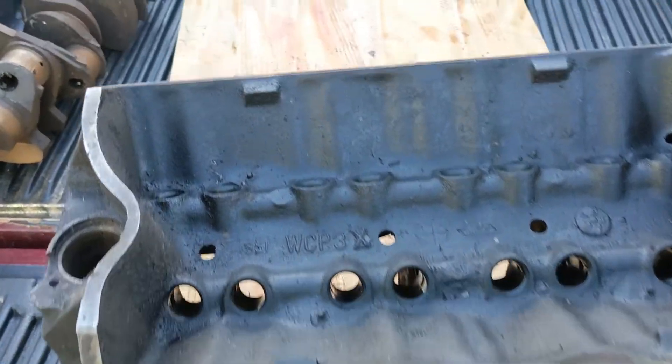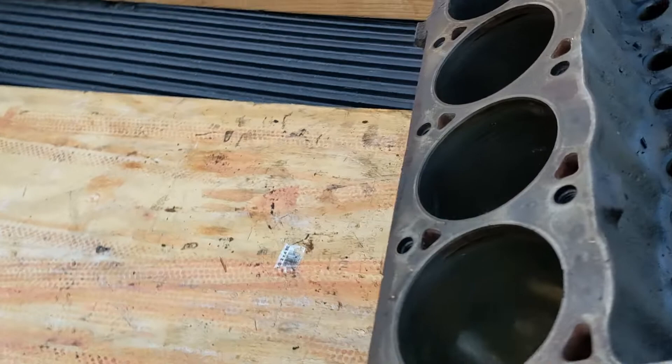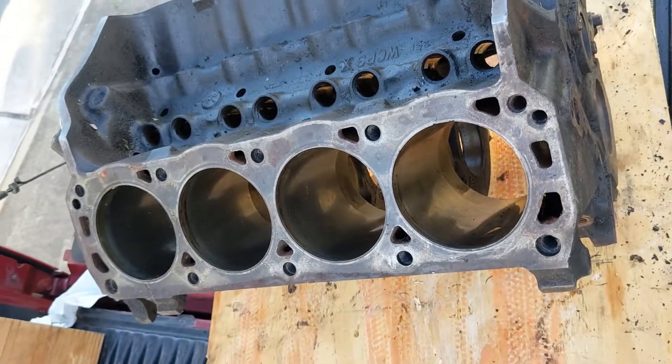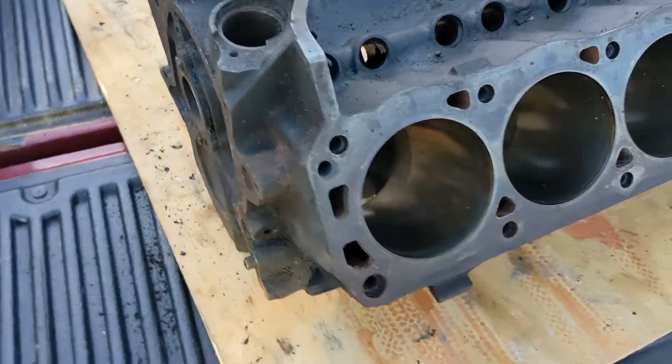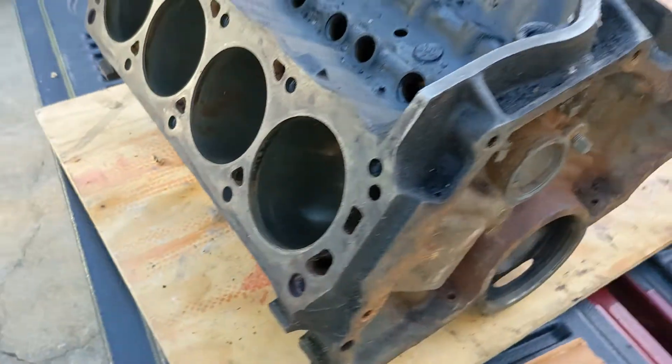Welcome back YouTube. Here's a little status update. Since my previous video, what you see here is a block and a crank that I picked up and plan to build an engine from scratch.